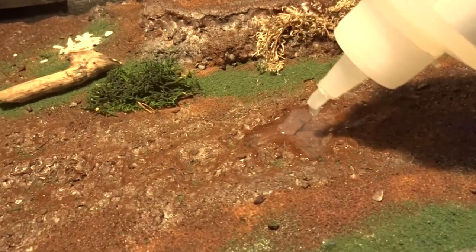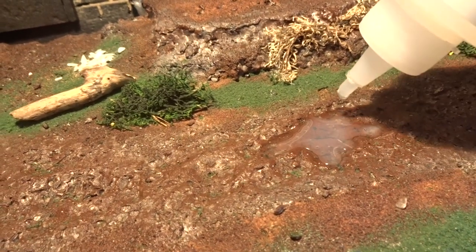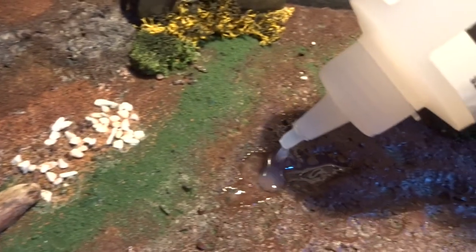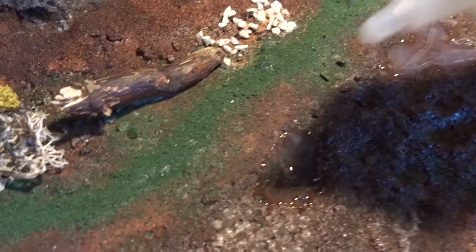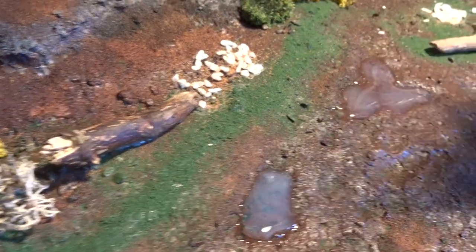If you want it to look like small pools of water or mud on the diorama, I can recommend using this water effect called still water, but there are also other methods. You can apply it and it dries clear, and you can also add color to it so it looks more muddy. It's a pretty cool effect and I like how it looks on the diorama.